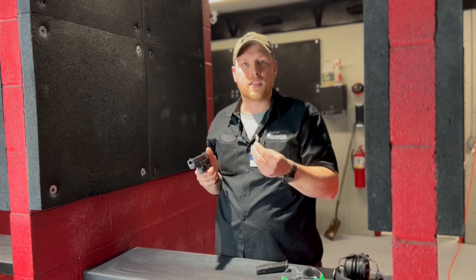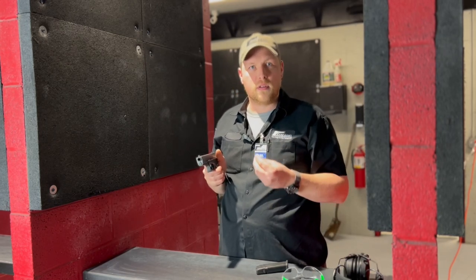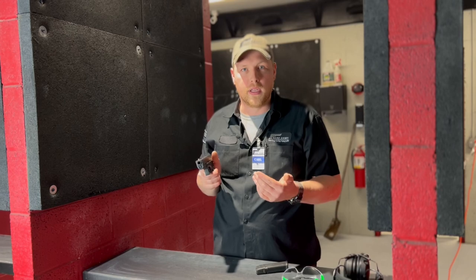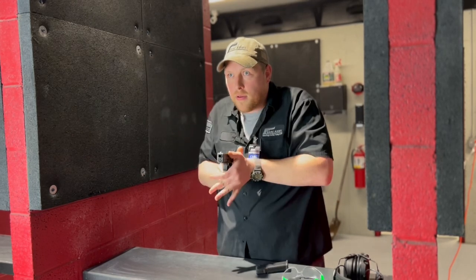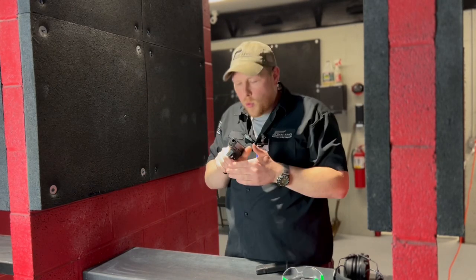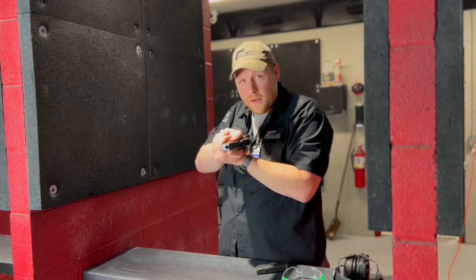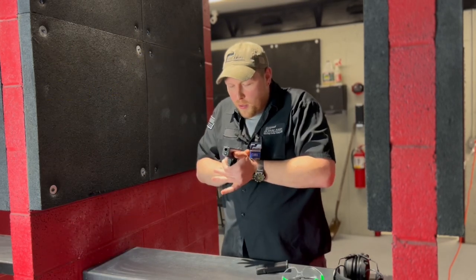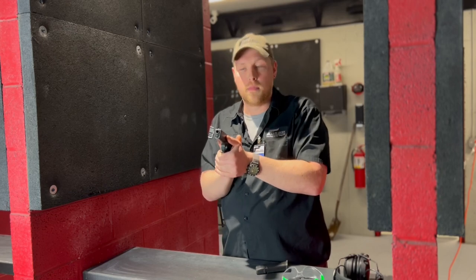Practice this extremely slow — just like everything else, as slow as possible. The more you do it, speed comes naturally and you work up from there. When we come back to compressed ready position, make sure we are maintaining safe direction and finger off the trigger. It is not proper compressed ready position if you have your finger on the trigger — finger off the trigger, safe direction of the muzzle.